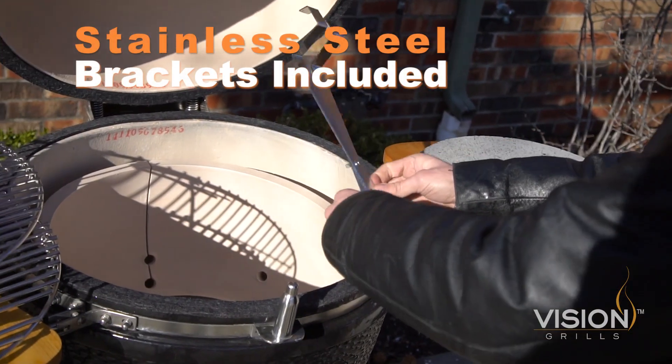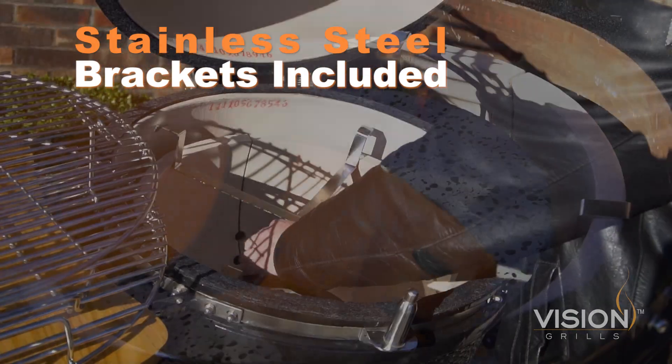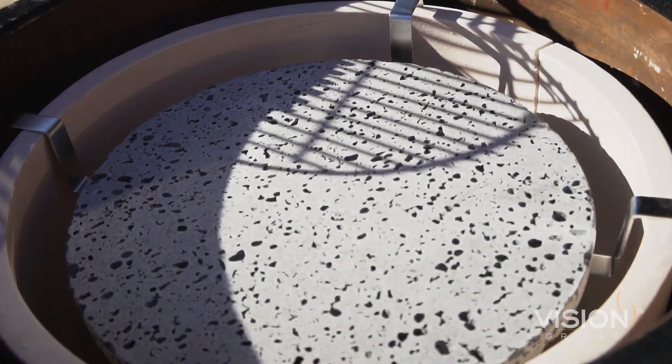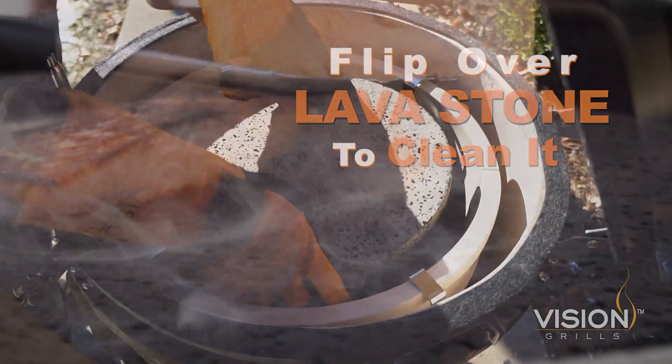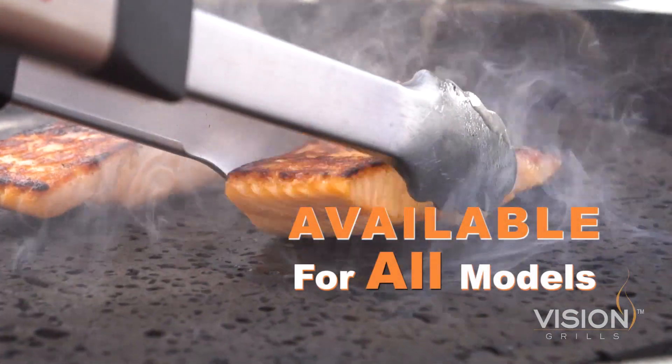We even include drop-in stainless steel brackets to save on cooking space. And when it comes to cleaning, all you have to do is flip it over and let the fire do all the work. What's more, the lava stone even comes in a variety of different sizes.